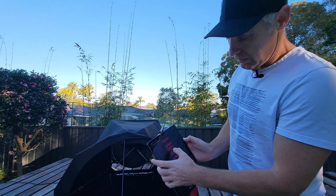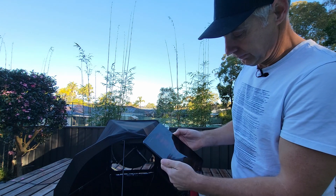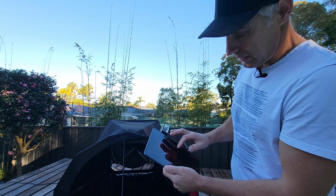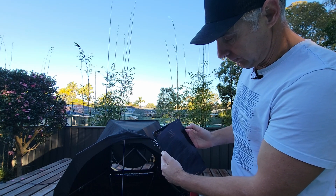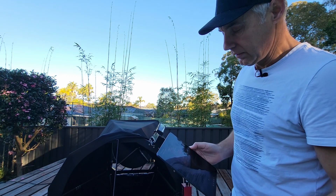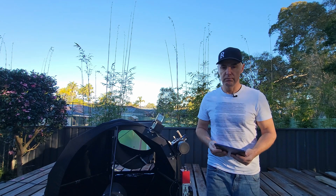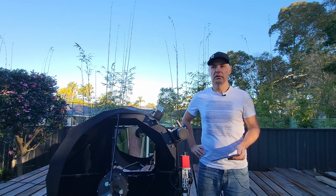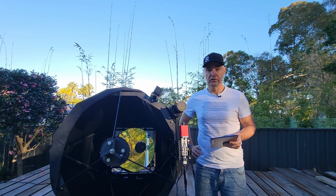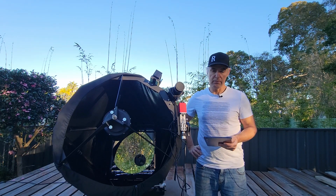Press home reset — it resets on park. Go back out to solar system, select Venus, and go-to. Venus at the moment is about 38 degrees, very close to true north. So it'll finish at hopefully 38 degrees.